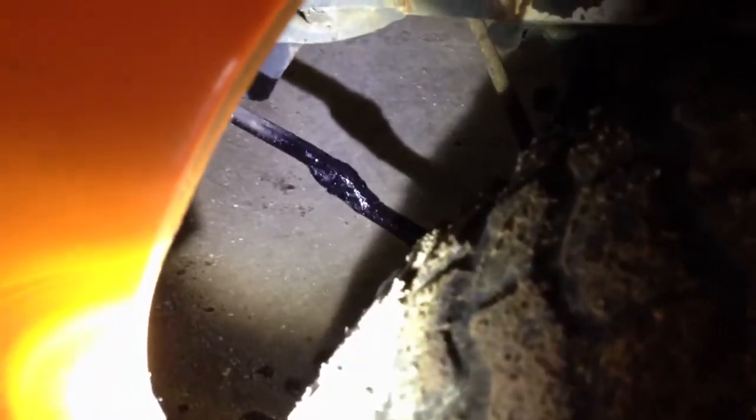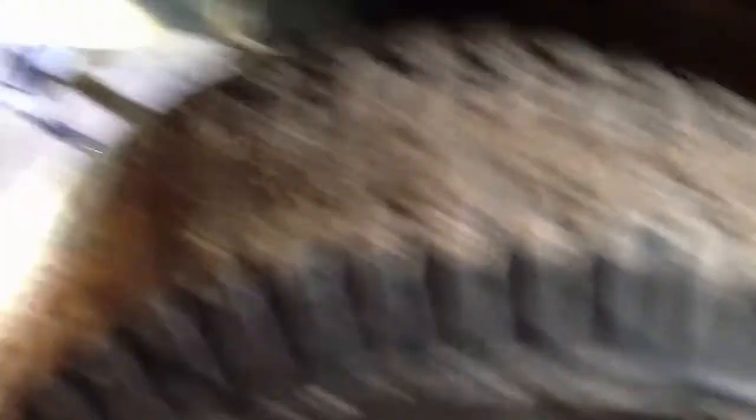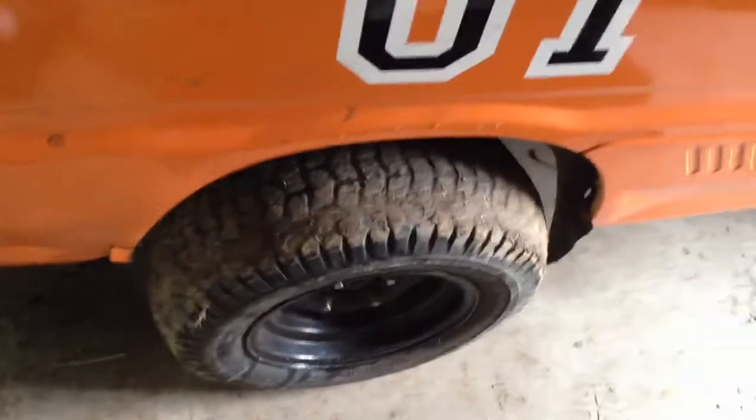I've got the 2-inch lift on and the 2-inch lift shackles on instead of the 3-inch. There's the 2-inch spacers there. Got that lined out, ground the weld out, got it apart, and then got the wheel all lined up where it should be. Got that bar out of a bind, clamped it together where it needed to be, and welded it back up. So the front end is correct now.